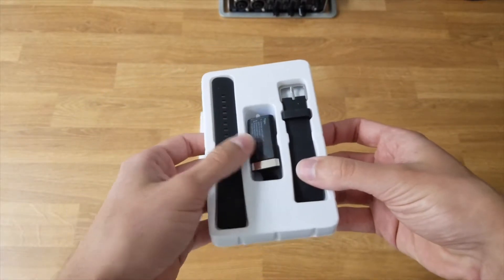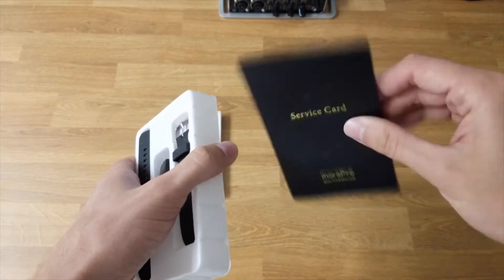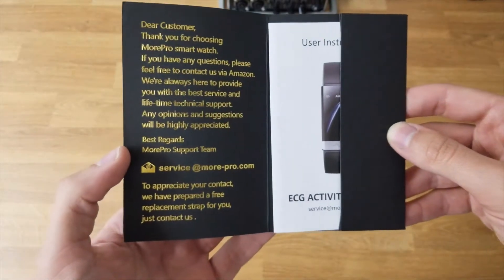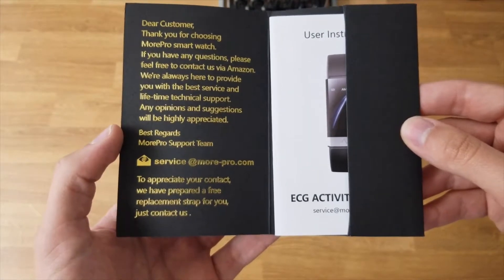Very, very simple. There's not even a protective sleeve on top of it. And then it looks like there's a little pamphlet on the bottom. It says: "Dear customer, thank you for choosing MorePro smartwatch. If you have any questions, please feel free" — on Amazon.